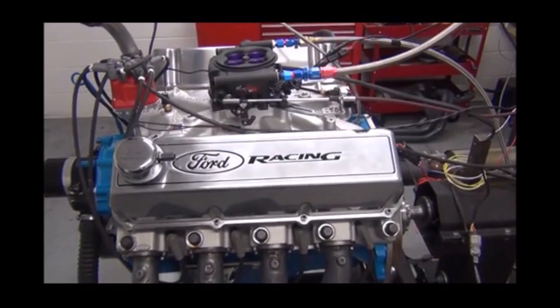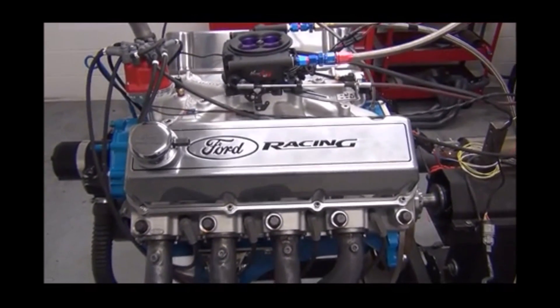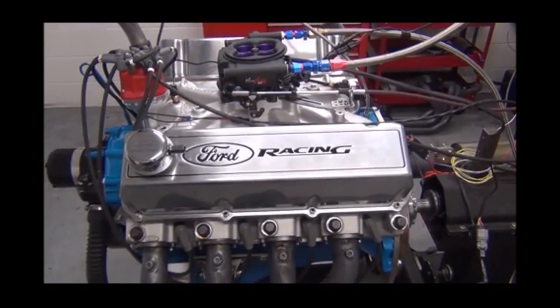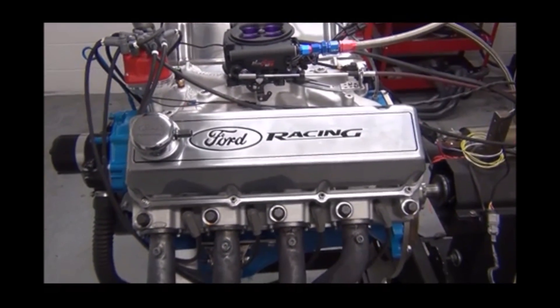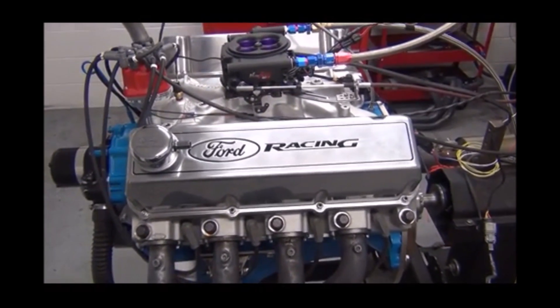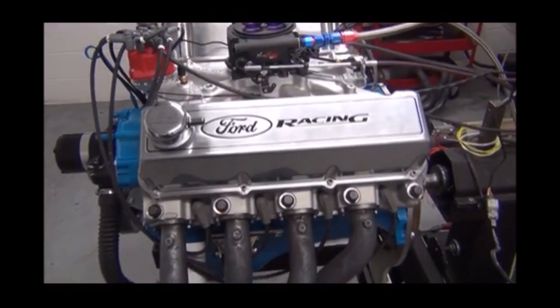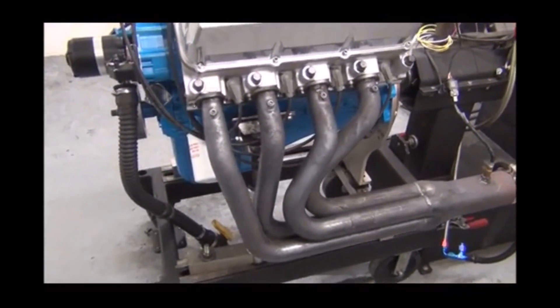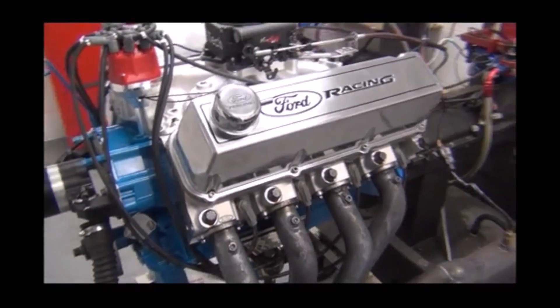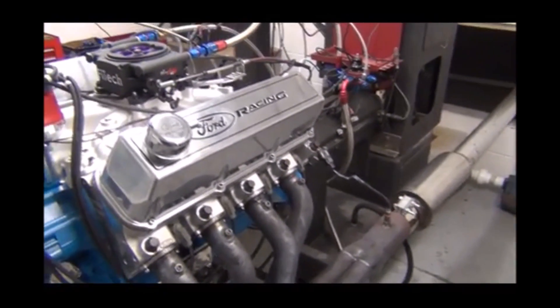What we have on the dyno here today is a big block Ford — this is a 572 cubic inch. To make that cubic inch, we have a Scat stroker crank, Scat HPM rods, and Diamond custom pistons that yield us the correct compression ratio.